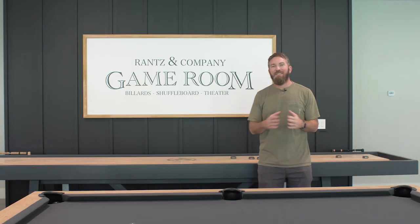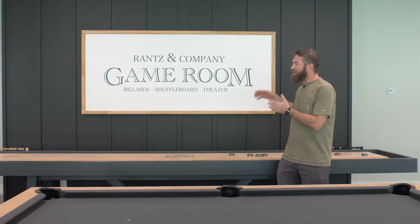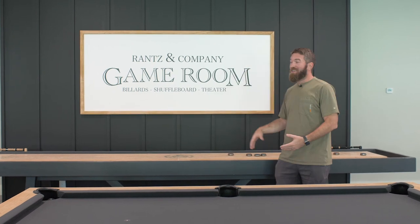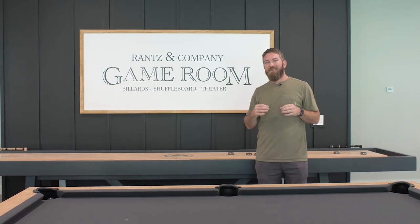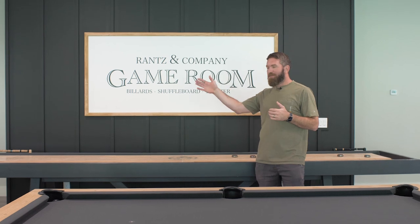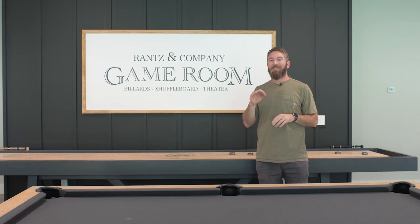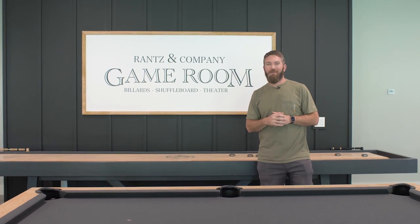I hope you guys enjoyed this video — we absolutely love how it turned out. I couldn't have imagined this beforehand, this blank wall turning into what it is now. It really differentiates the space, breaks up this big wall, and we've got the personalization of the sign that looks pretty sweet if I do say so myself.